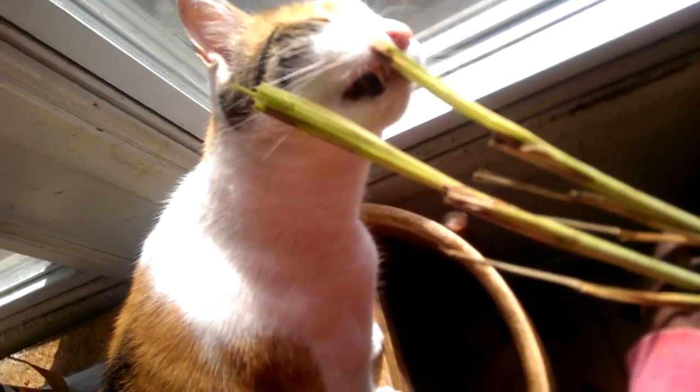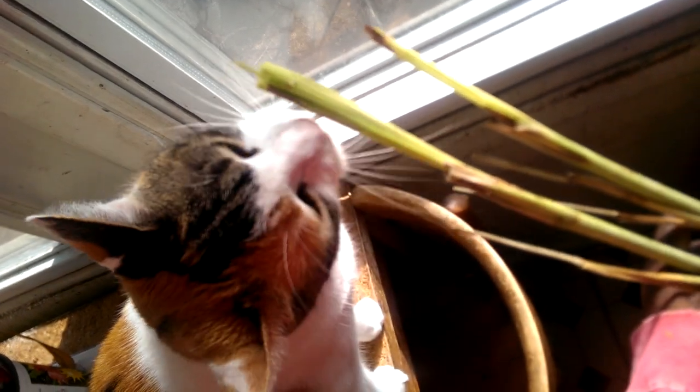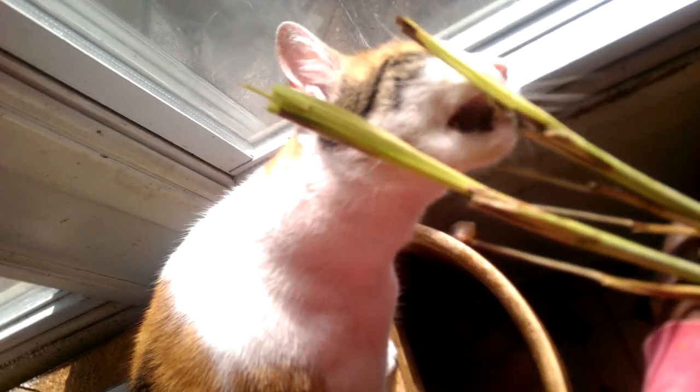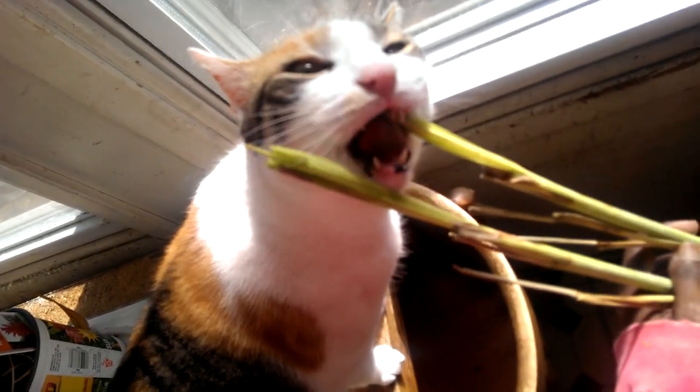My cat loves this stuff. I'm just letting her have a few nibbles before I go outside and plant it. Cats love this stuff — it's almost like catnip. They just love it. Look at her.